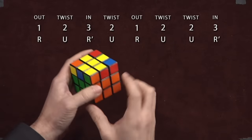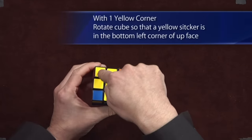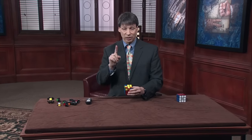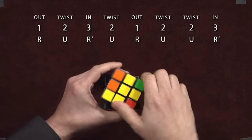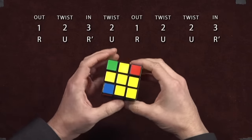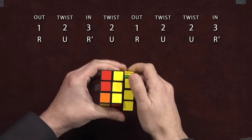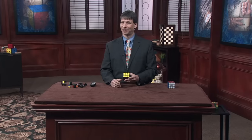With one yellow corner, you orient the cube until that one yellow sticker is in the bottom left corner of the front face. I can tell I'm going to need to do the fun move twice. We'll do it once: out, twist, in, twist, out, twist, twist, in. Still one yellow corner. You're always going to have one or you'll be done. I orient my cube so that one yellow corner is in the bottom left. I'll do fun move one more time: out, twist, in, twist, out, twist, twist, in. The top face is entirely done — it's looking magical.